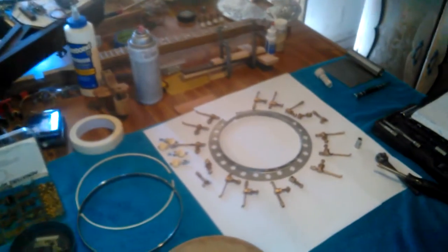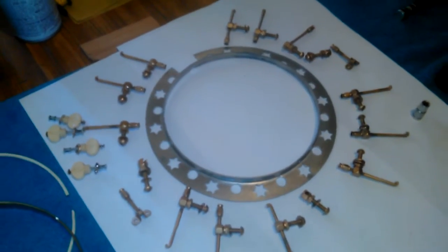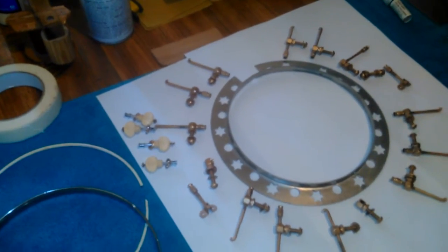This is the four string banjo. I've also cleaned up the hardware — tuning pegs.